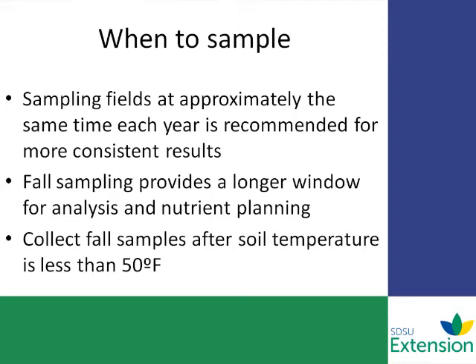That would be corn, small grain, things like that. And every two to four years for immobile nutrients seems to be adequate.